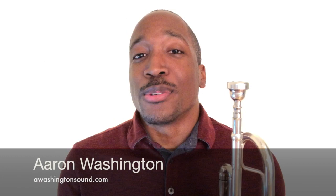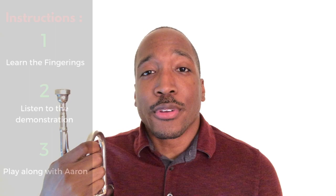What up y'all and welcome to the channel. If you're new, my name is Aaron, and here on this channel, you get a chance to learn, practice, and grow as a trumpet player with my online trumpet tutorials, practice tips, and play along exercises. If you're interested in that at all, please go ahead and subscribe and click that bell so you don't miss out on any new videos.